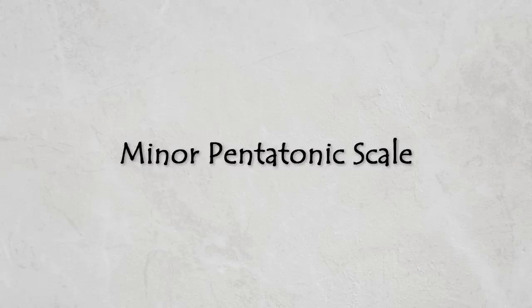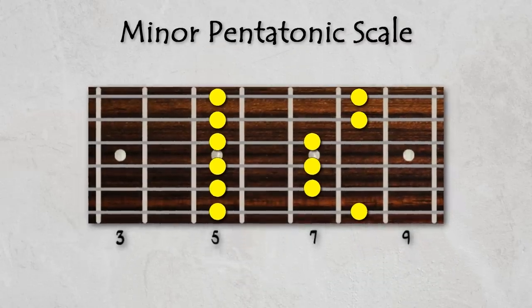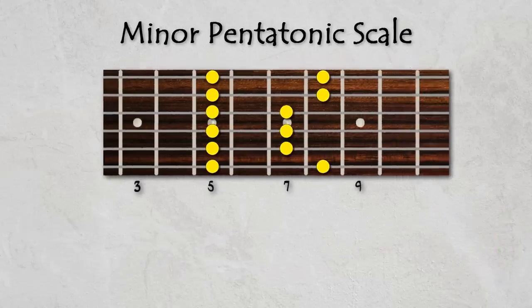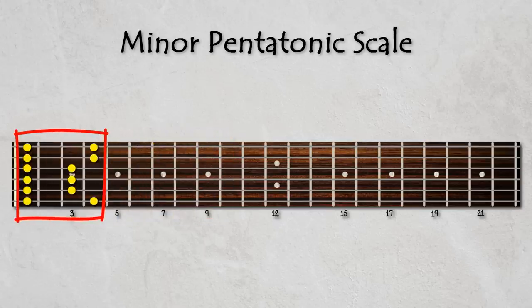The minor pentatonic scale is by far one of the most versatile scales to know on the guitar. With it you can sound great soloing in just about any style of music. But if you're like many guitar players, you'll likely struggle to use the minor pentatonic scale across your entire fretboard, relegated to using the same box shape over and over again.